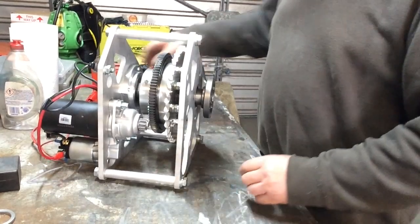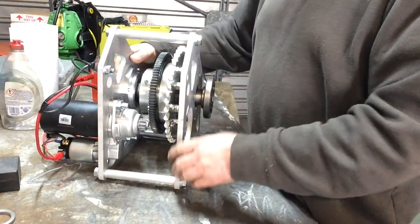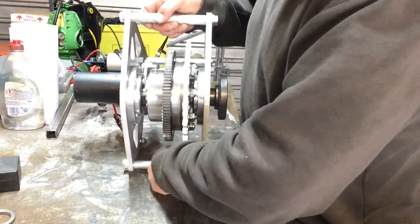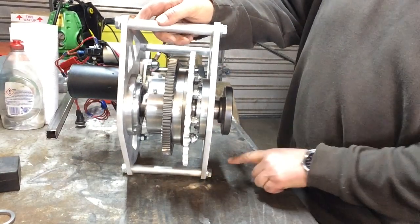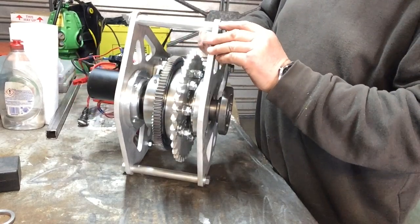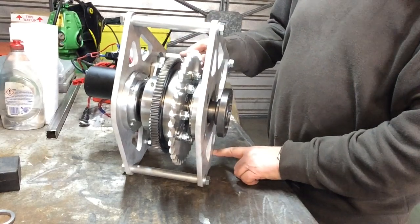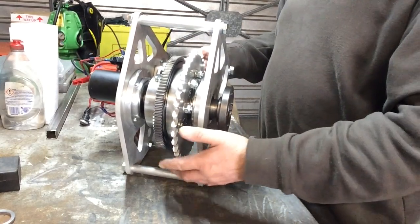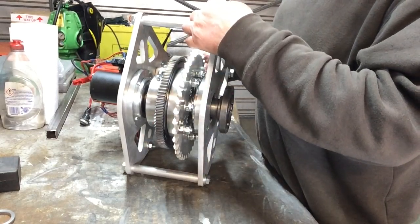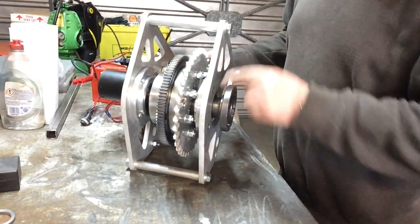The mounting cradle itself can be mounted as a pivoting cradle, in which case you would normally pivot on the bottom mount and run the other mounts in quadrants to allow adjustment. There's a clamp down there for a quadrant as well. The other alternative is you can fit the cradle into sliding mounts so that you can slide it fore and aft to get your chain adjustment.